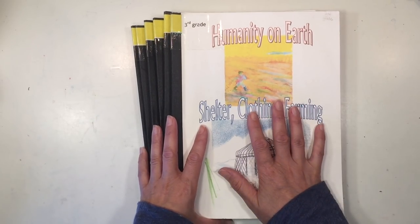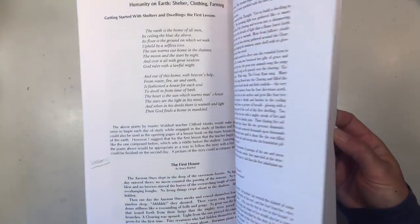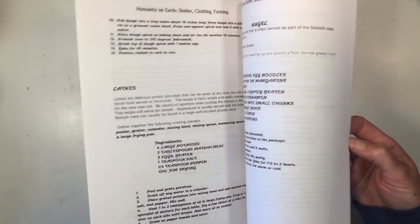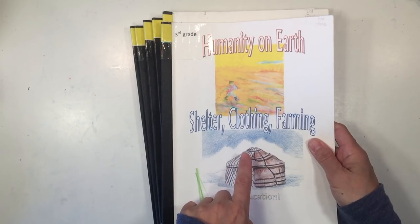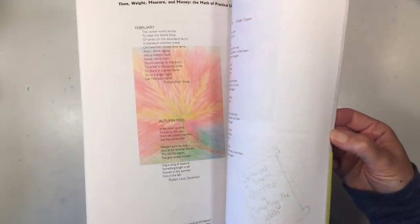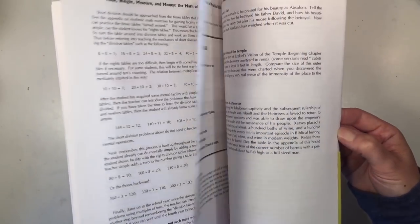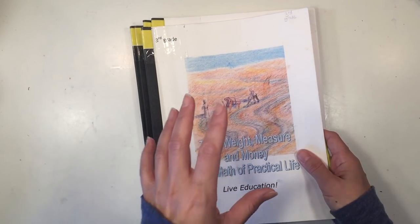The main lesson blocks for the third grade year are: Humanity on Earth — Shelter, Clothing, and Farming, which requires quite a bit of supplies for hands-on projects and a little pre-planning. Then there's Time, Weight, Measure, and Money — the Math of Practical Life. There are some great projects for this block that I encourage you to do since they make the information really come alive.